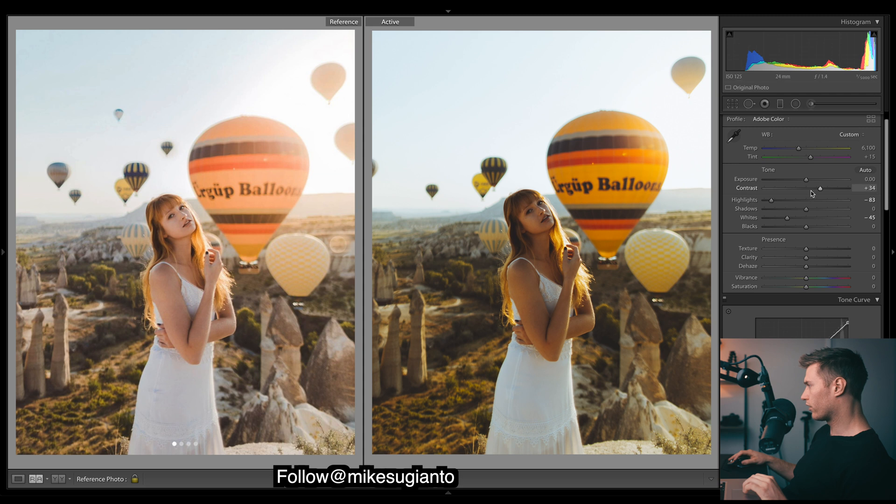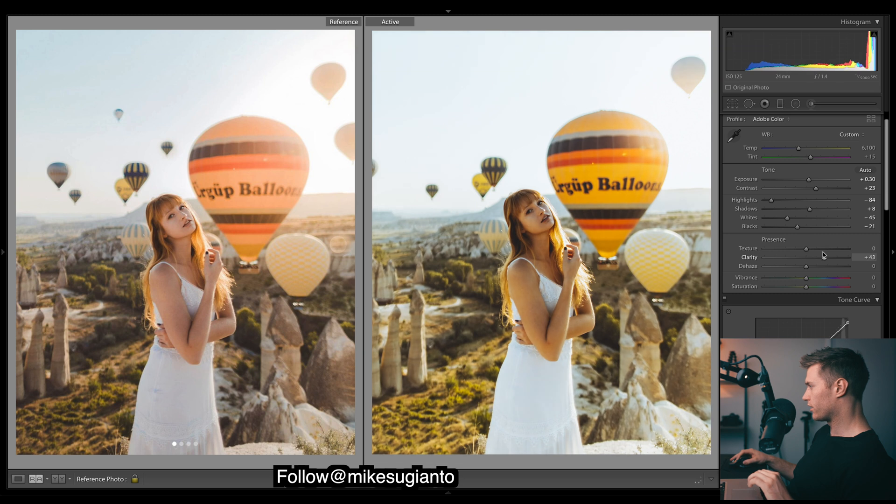A bit more work up here to get the correct contrast - bring it down quite a bit, it's got quite a flat look. Just keeping a bit of contrast. Clarity - because we want that nice smooth natural look to the image, we don't want that digital look, so let's drop that. And vibrance I'm going to bring up.